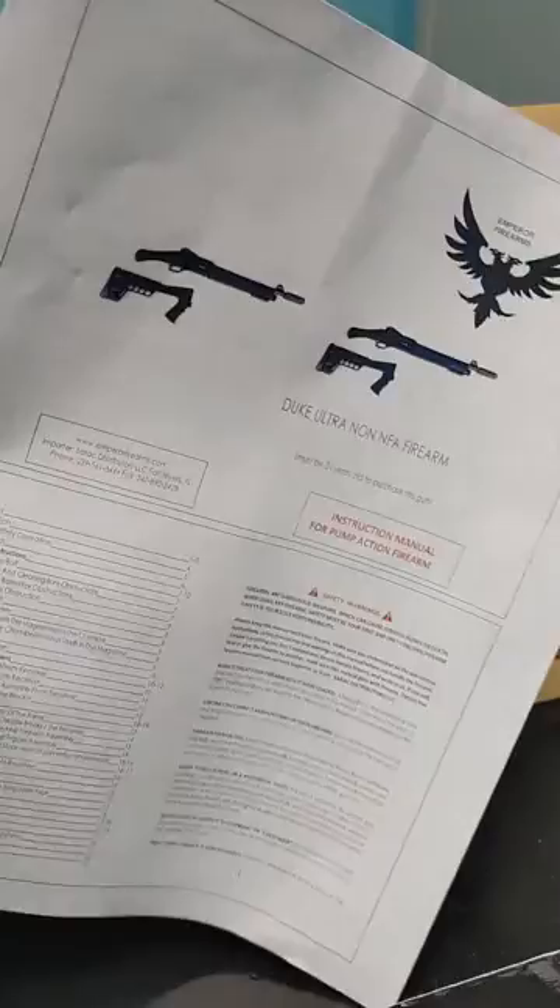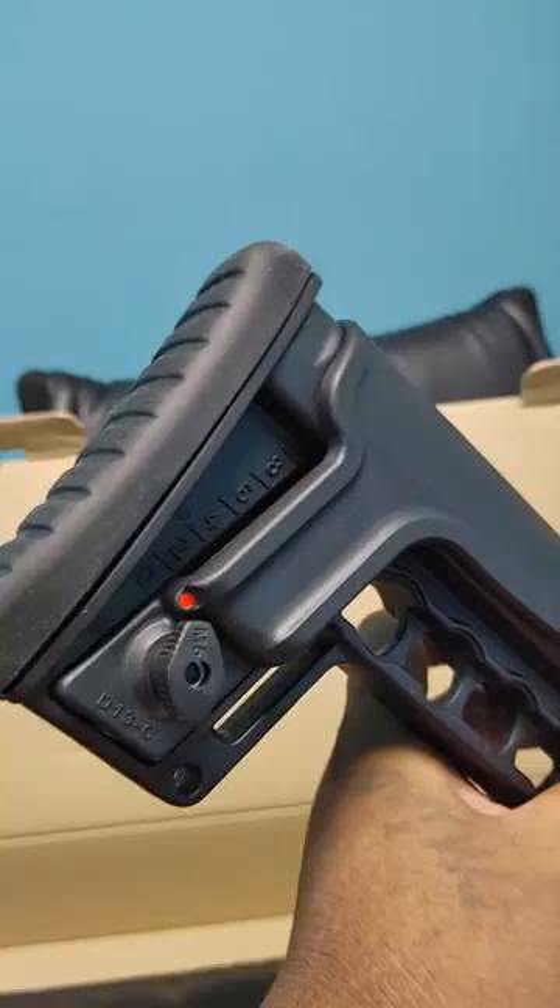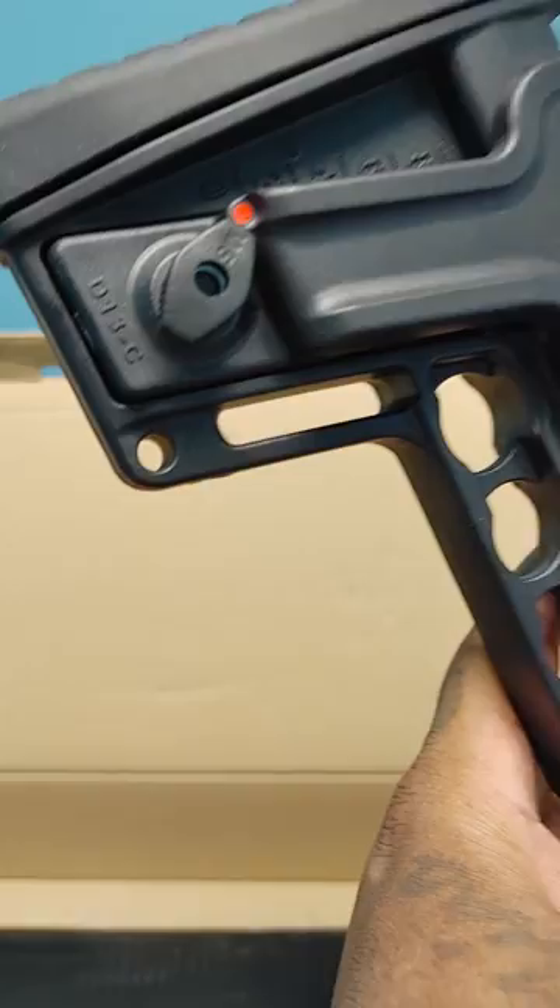Not much in the box outside of a couple pieces of paper — instruction-wise, not really a manual. There's another grip that comes with it: a tactical grip with pistol cheek riser, butt pad, even a shell holder, sling slide, and everything.